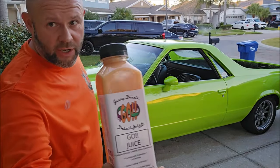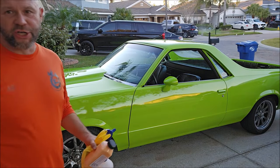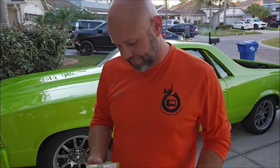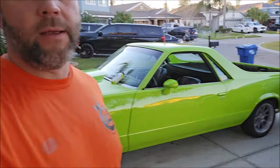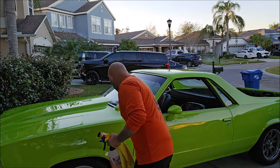Hey guys, Gary Dean, DetailJuice.com. I want to talk to you in this video about the brand new GoJuice. I'm also going to mention the brand new Beyond Slick AF. If you've seen any of my recent videos, you would know that Beyond Slick AF is basically the new version of Slick AF.